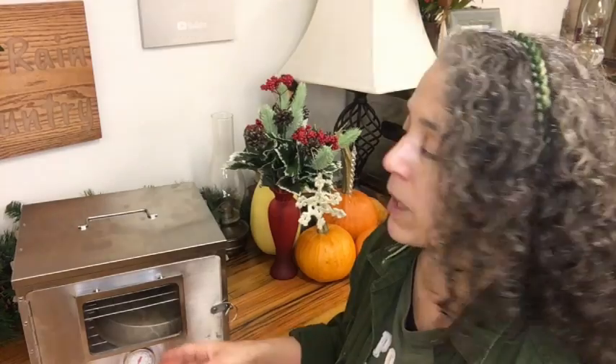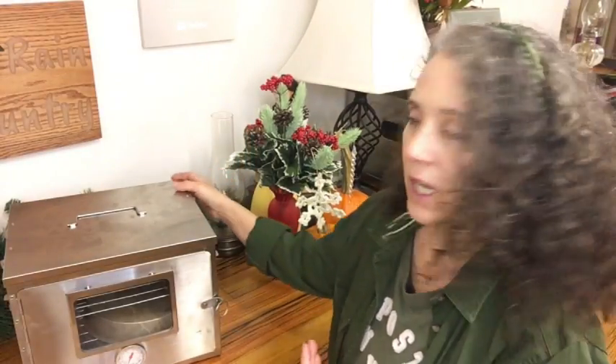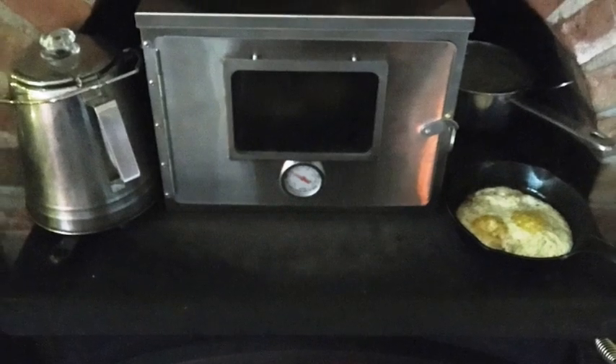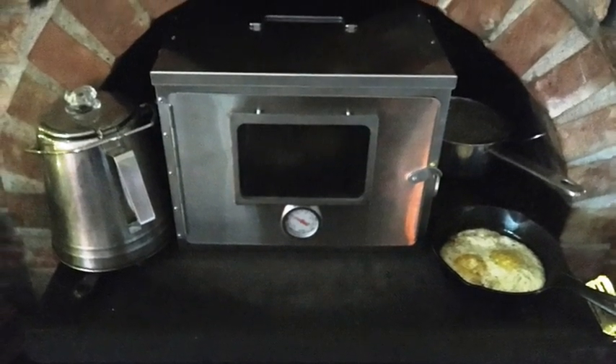Now for the cons. It's nice to have the glass window, but I found the glass does fog up a little bit, making it hard to see inside — especially since our living room is already pretty dark, so I had to use a flashlight. You also don't want to keep opening the door, because it can take a while to get it heated up to temperature. The hottest we were able to get it with a rip-roaring fire in the wood stove was 325 degrees, and I did a lot of baking at a lower heat than that, which means items take longer.